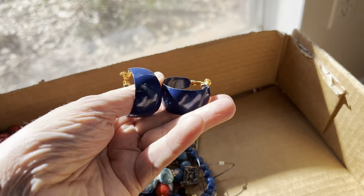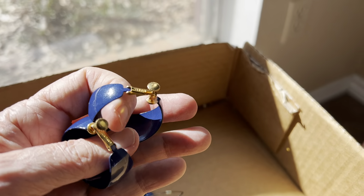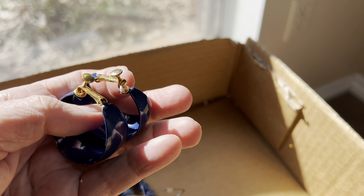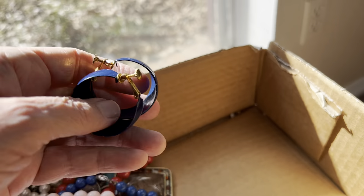Napier. It'll be a dollar because we've got some of the blue knocked off. It says Napier on there. They are kind of like screw-back clip-ons.